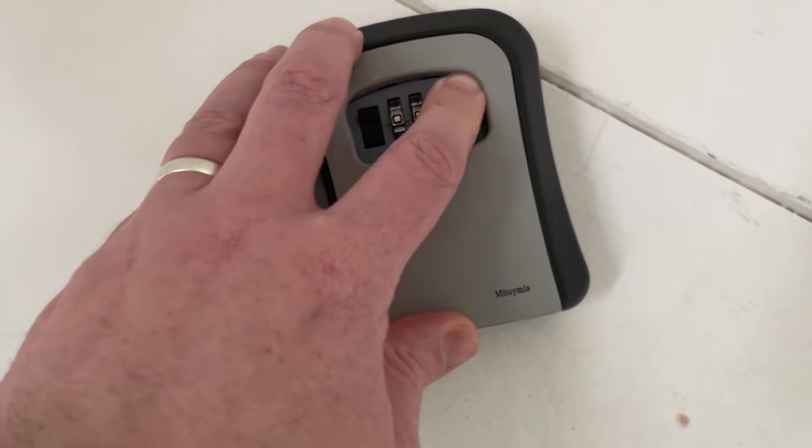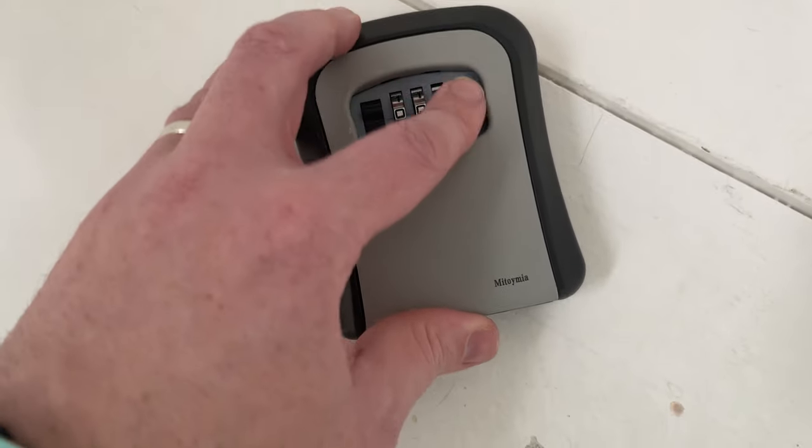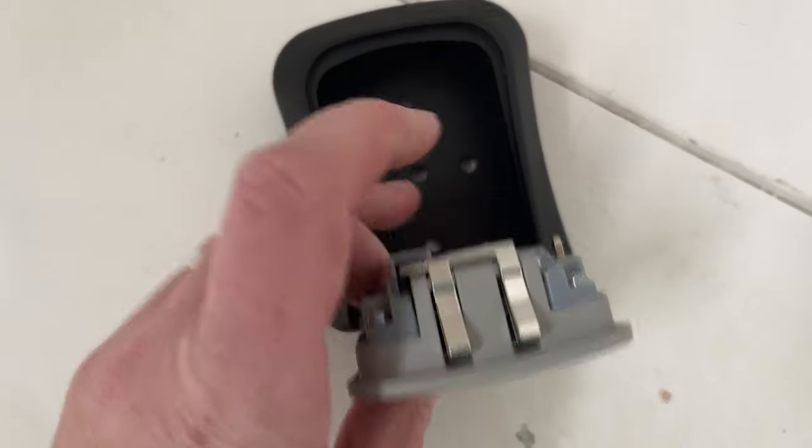So if I put that back to all 0000s like it was originally set with, that won't open. Change the code, and then it opens.